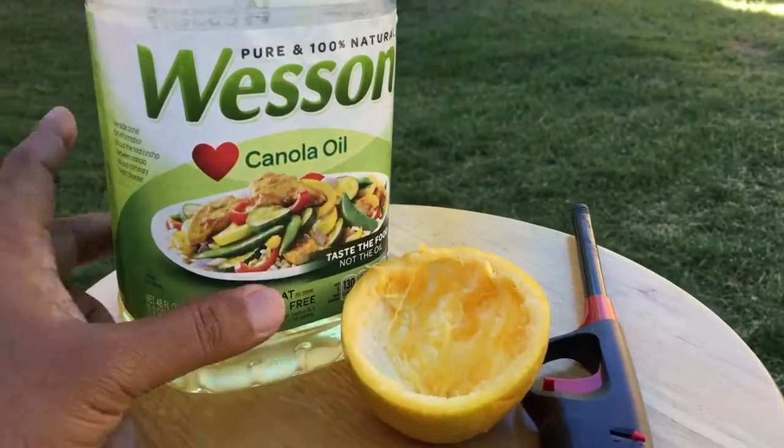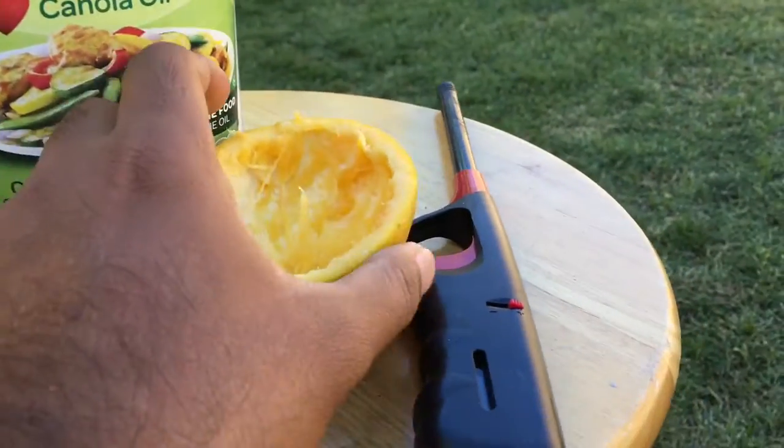All I need is a lighter, canola oil, and an orange. Let me show you how I do it. Here I have canola oil, you can see, and then this is the orange.